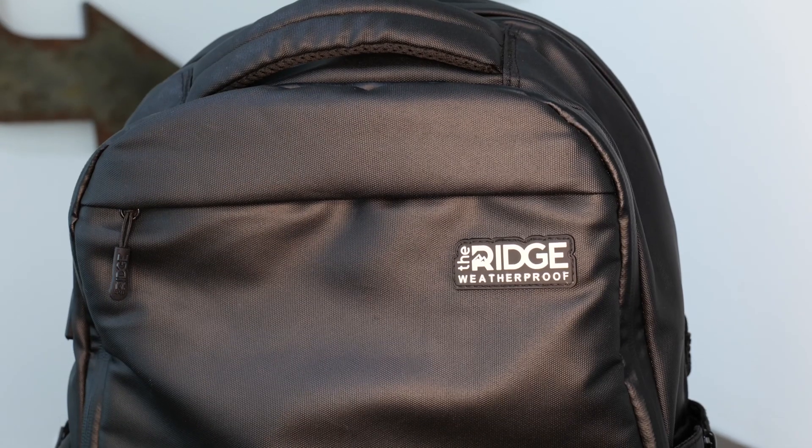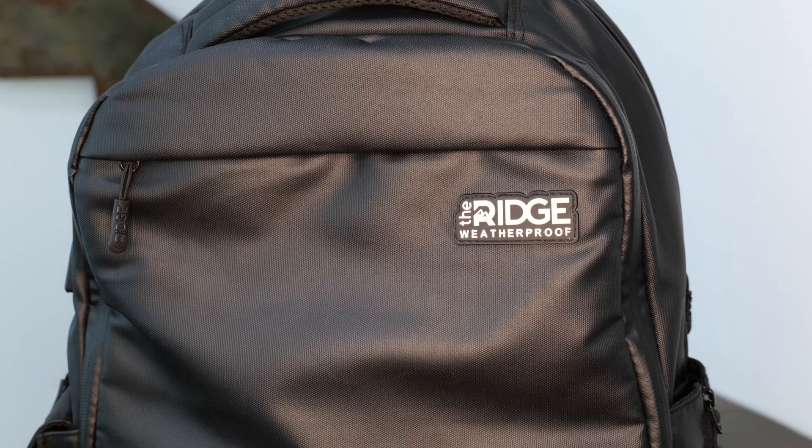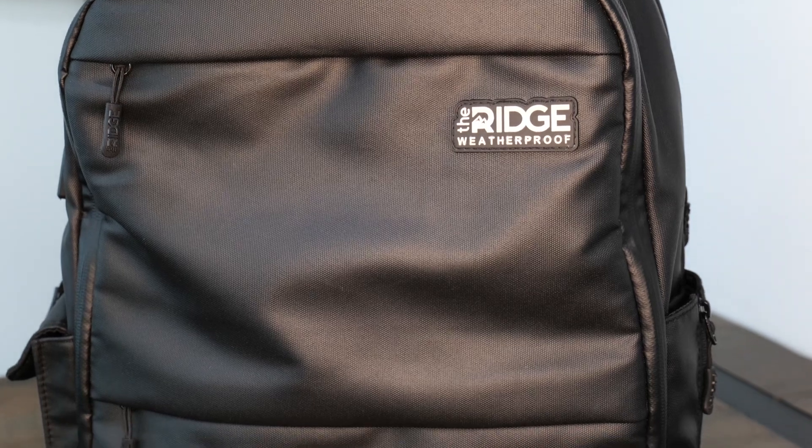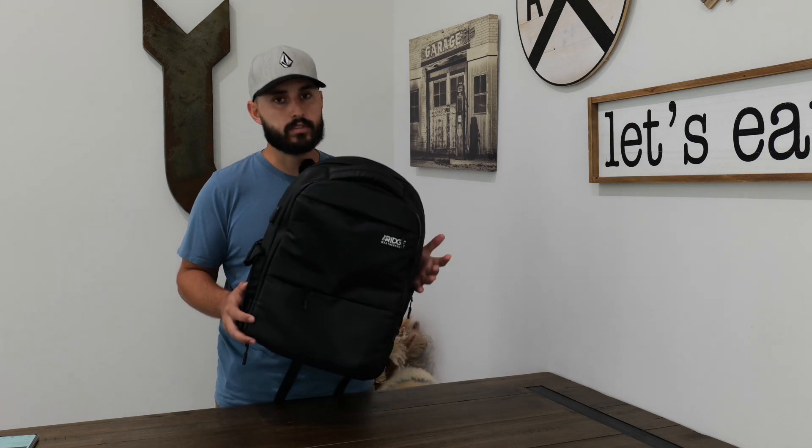It's a waterproof 900D nylon shell, which keeps the backpack very dry. I've used it in several situations where I've got rain, dust, dirt, mud — everything you can think of — and everything in it has completely stayed dry. Now, I can't say you can submerge it, but it looks very, very waterproof for most situations you will be in.